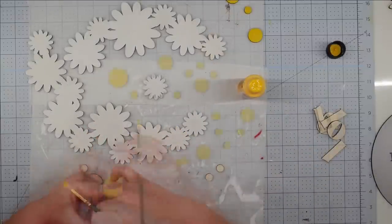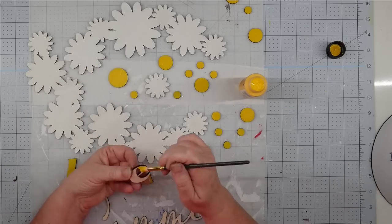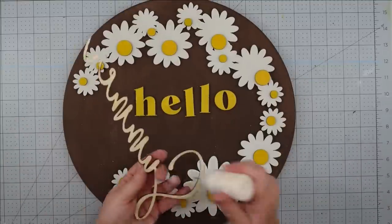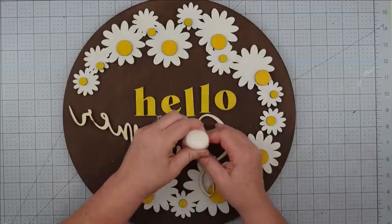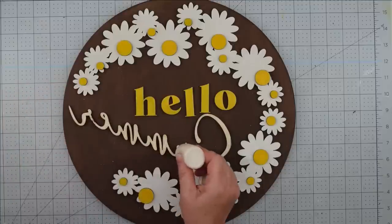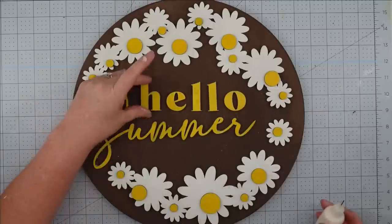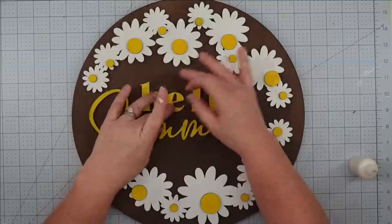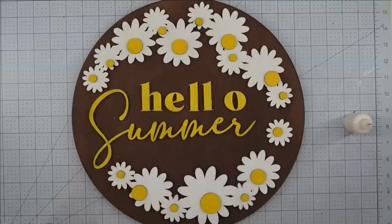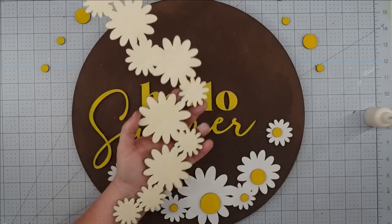After it dries, we're going to paint the centers of our flowers with bright yellow acrylic paint, and I'm also going to paint my wording with the bright yellow acrylic paint. We set these aside to completely dry. Once our pieces are dry, we can put it together — I lay it out so I know how I want everything to be, then use wood glue to attach it. I love the super glue wood glue from Dollar Tree — it's cheap but works really well, sticks well, and dries fast. I put some into a small bottle with a needle nose for the smaller pieces.